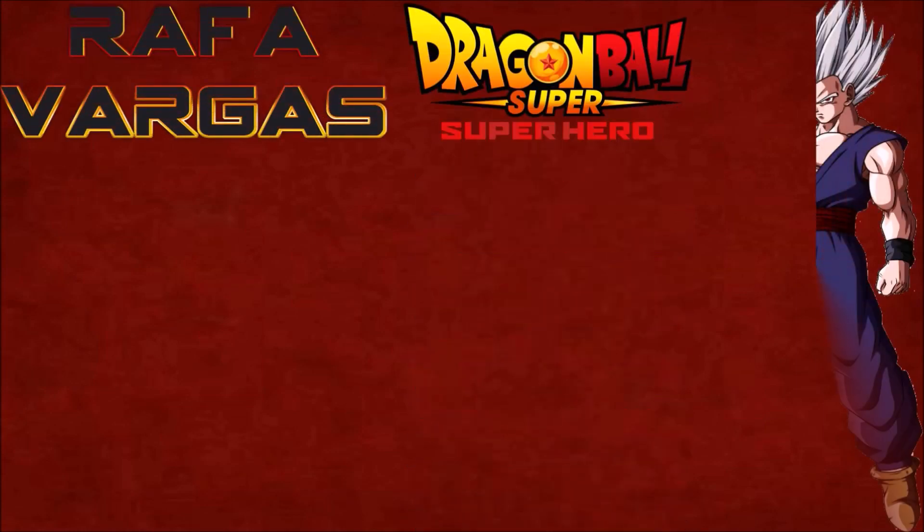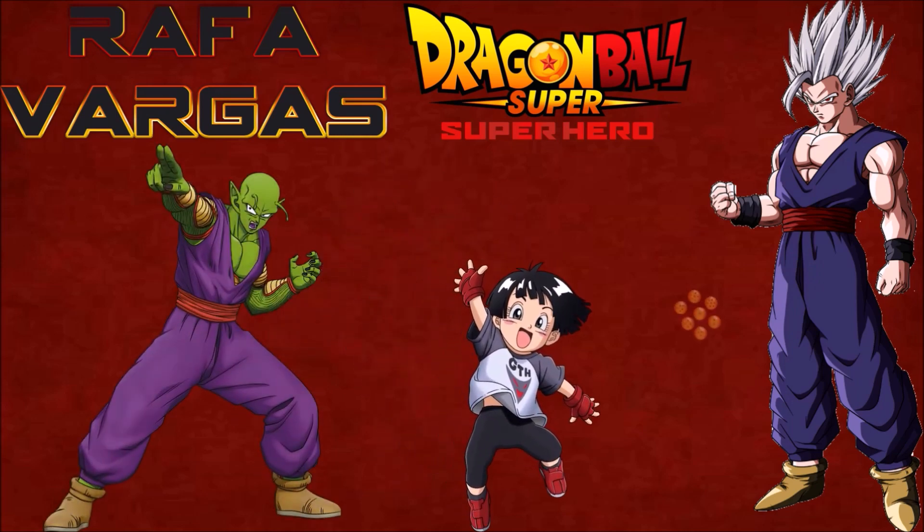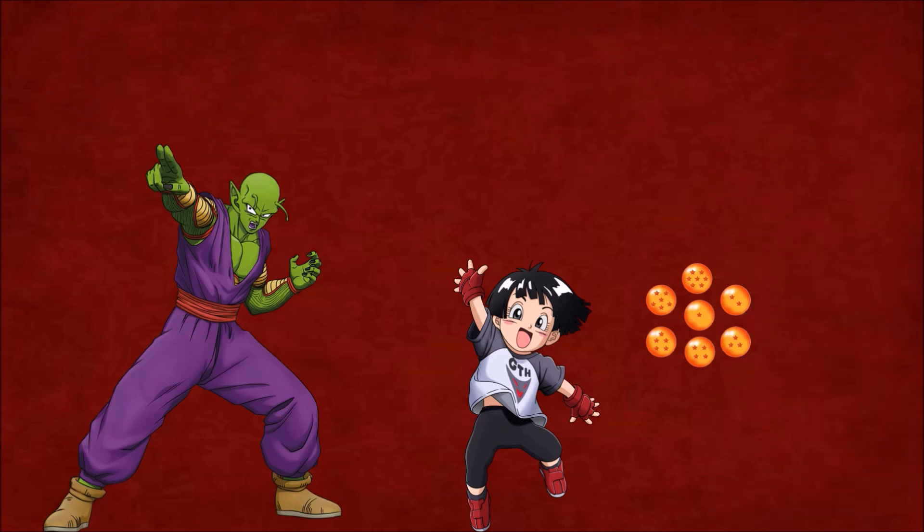Hola amigos y suscriptores del canal Rafa Vargas, sean bienvenidos a otro nuevo video, un especial de suscriptores. ¿Qué tal amigos del canal Rafa Vargas? Espero que se les haya pasado muy bien. En este video viene siendo el especial de suscriptores número 475.